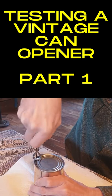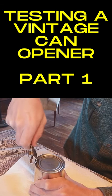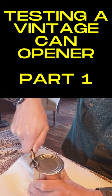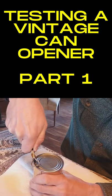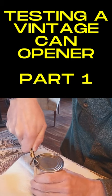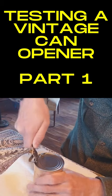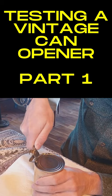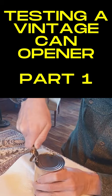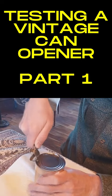There we go, let's see — I'm gonna go like this. Kind of a rough edge, not as smooth as a modern can opener, but it's doing the job. Wow.